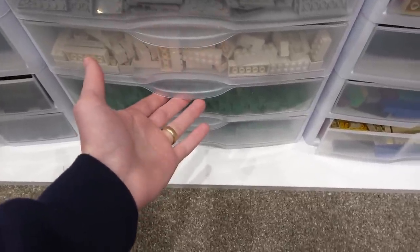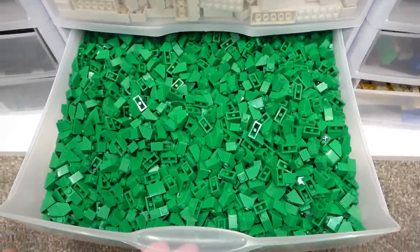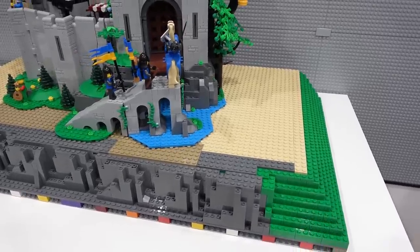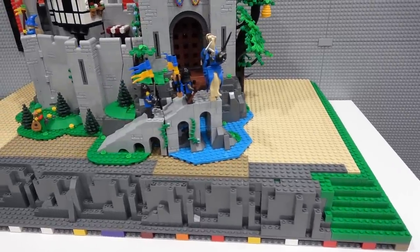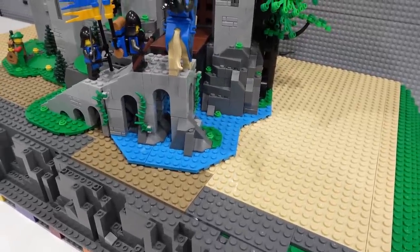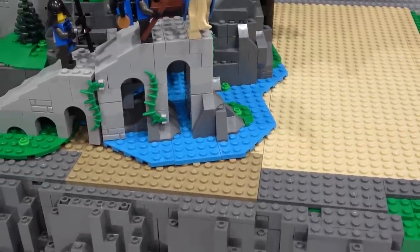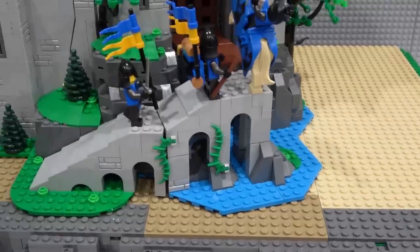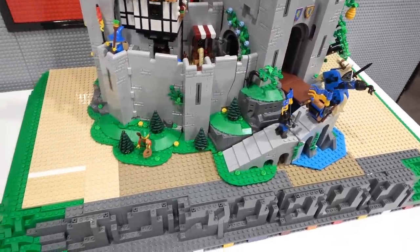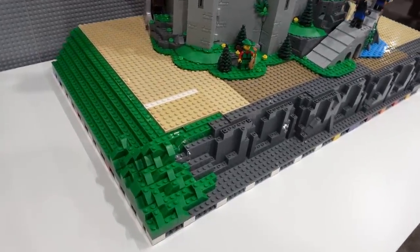Luckily when I was at the Lego store the other day I came across one by two green slopes on the parts wall and I bought a lot of them — these are going to come in super handy. It's going to take a lot of parts to get this done correctly just because the whole top is tan and it needs to be green. I also need to accommodate this moat, but it's a strange color and those are some really odd shaped plates. I might even have to switch out the plates or remove the moat altogether, but I sort of want the moat because it will flow off of the hill and it's really nice to add water when doing landscaping.